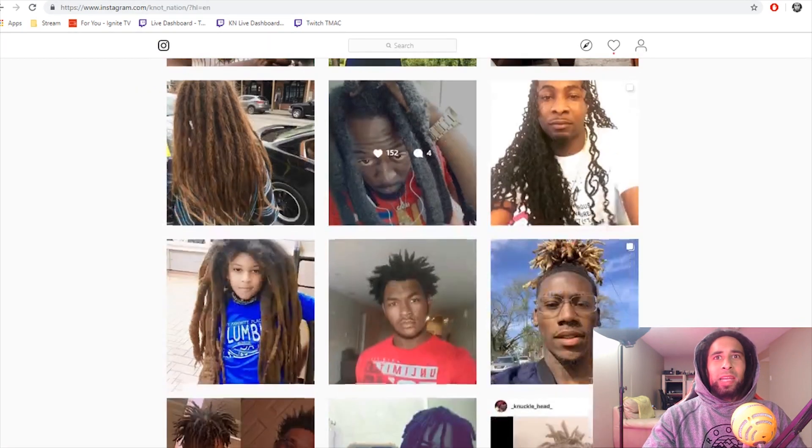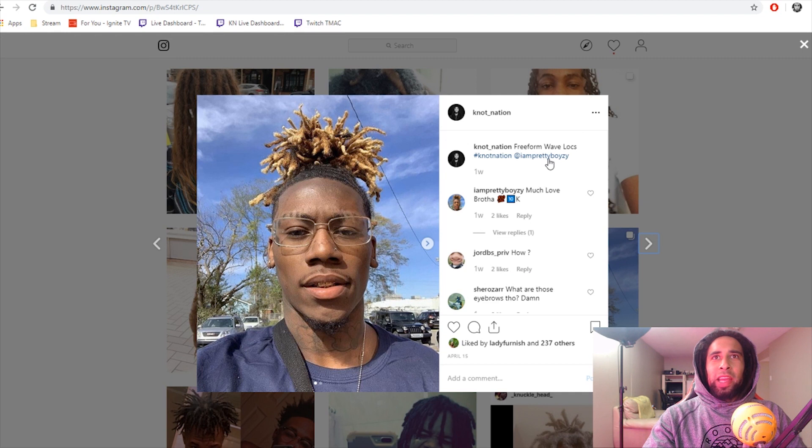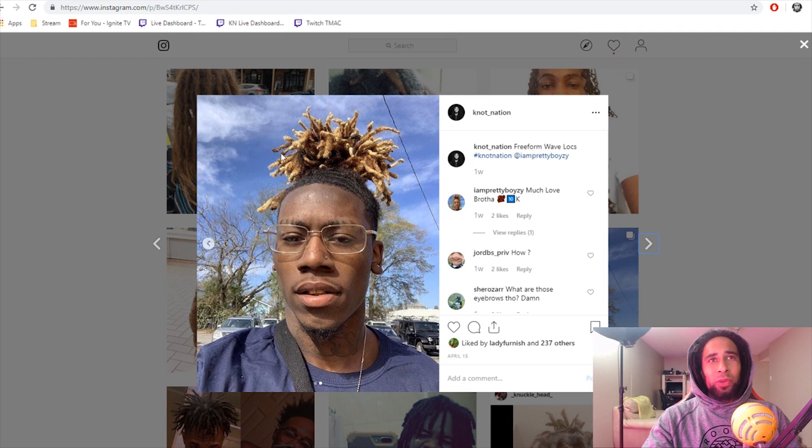With the last guy here I wanted to show you — his freeform dreads going by the name of IAmPrettyBoise. His freeform dreads are interesting because he's got the waves and the dreads at the same time. Talk about dreadication right there — I know waves take a lot of dedication, dreadlocks take a lot of dreadication. This guy's holding it down pretty well with the waves and the freeform dreads. He did bleach his freeform dreads.